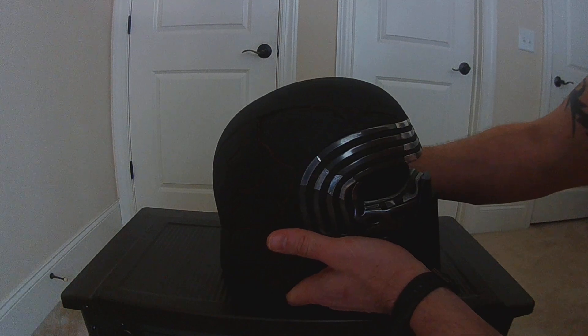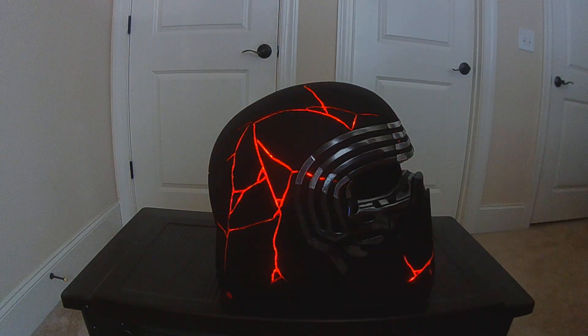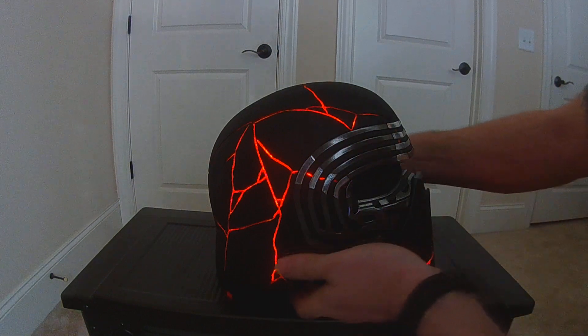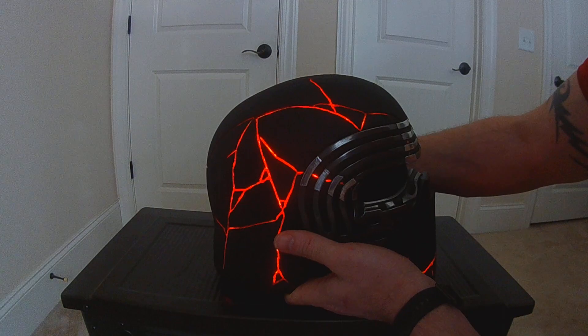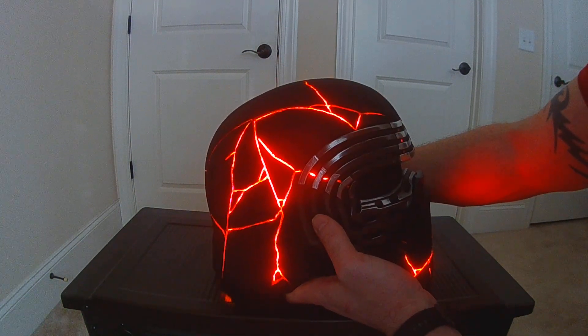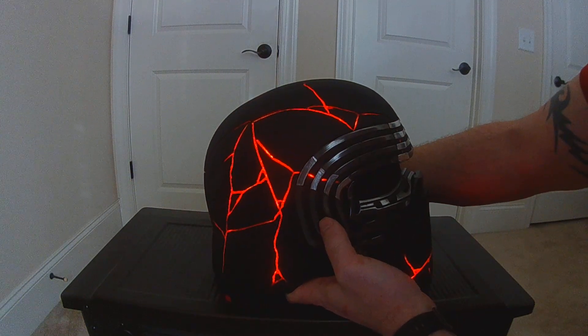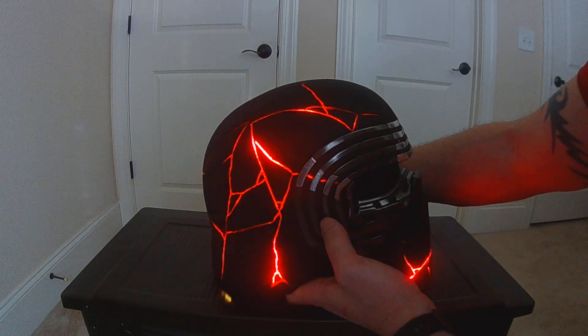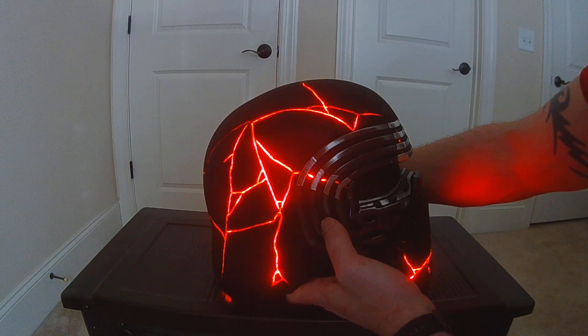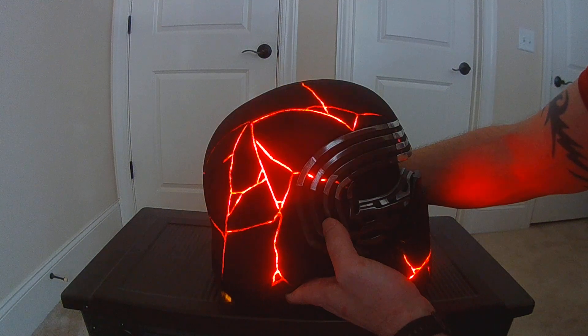This one has an effect I can hit. So whenever I want, I can trigger a bright effect, and then it'll fade out. It just kind of traces along the lines. It's got a long fade — it's just meant to be something I can activate when I want.